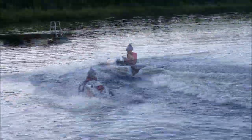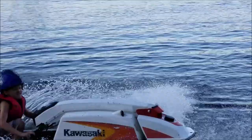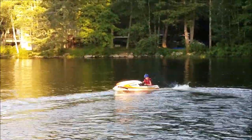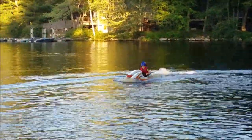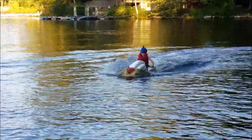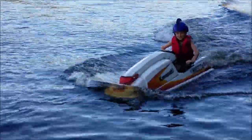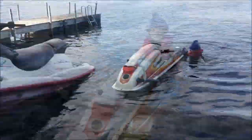I think he's ready to stand up. He's up on one knee right now showing off. Stand up when you're ready. Oh, he's submarining it. You gotta lean back.